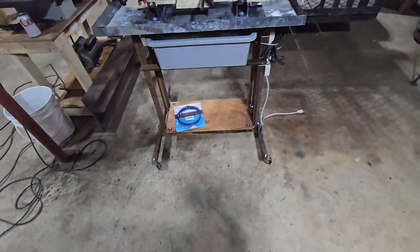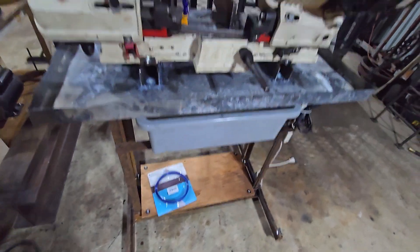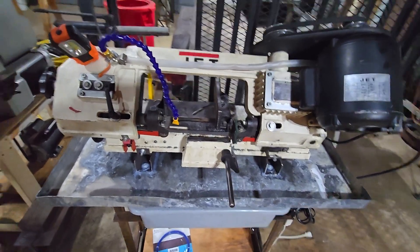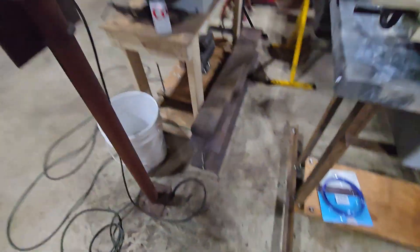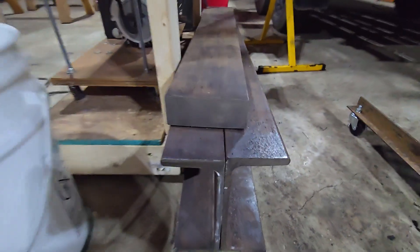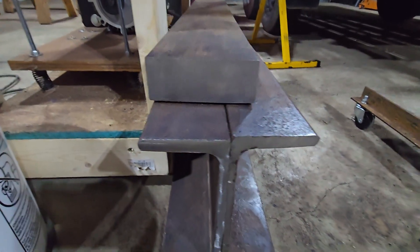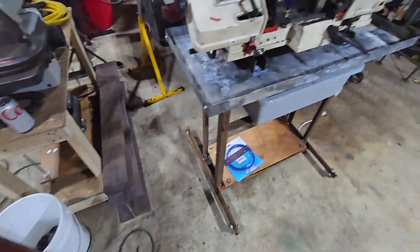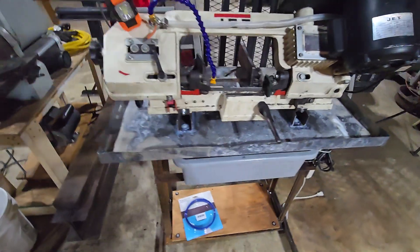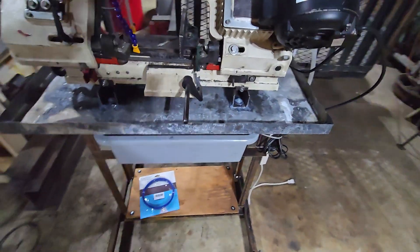I had a bunch of angle iron laying around, so I built a little stand, put some wheels on it, and decided I wanted a flood system to keep the blade cool when cutting big pieces. I bought it specifically to cut forklift tines — my Evolution chop saw will cut them but it wreaks havoc on the blade. I got it specifically to cut that two-inch by five-inch thick forklift tine and some hardened steel rod out of hydraulic cylinders.